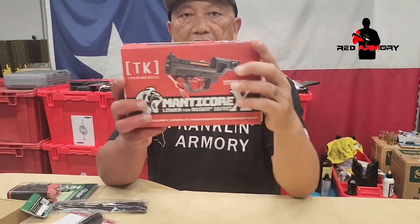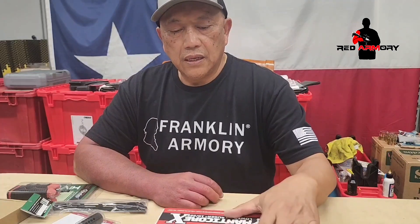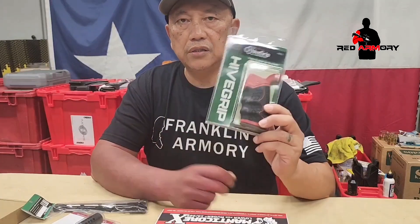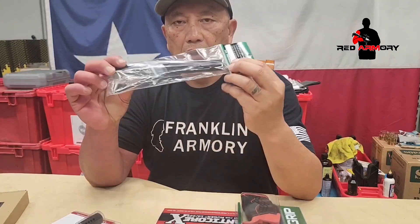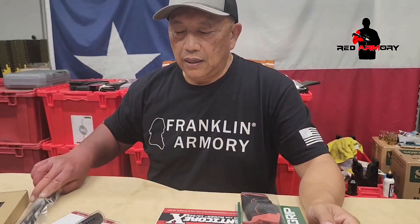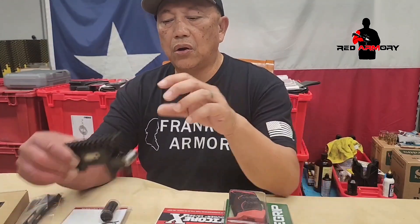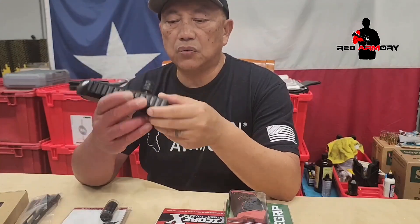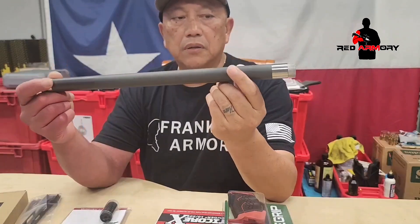What we have here today is the Tandem Cross Manticore X. It is a receiver that eliminates the need of a chassis. We got this as the pro package, which includes the grip, the stock, and also the forend. I'm going to add a taxol comp to the barrel, but the receiver we are going to use is the Magnum Research switch bolt, and also the Magnum Research carbon fiber barrel.